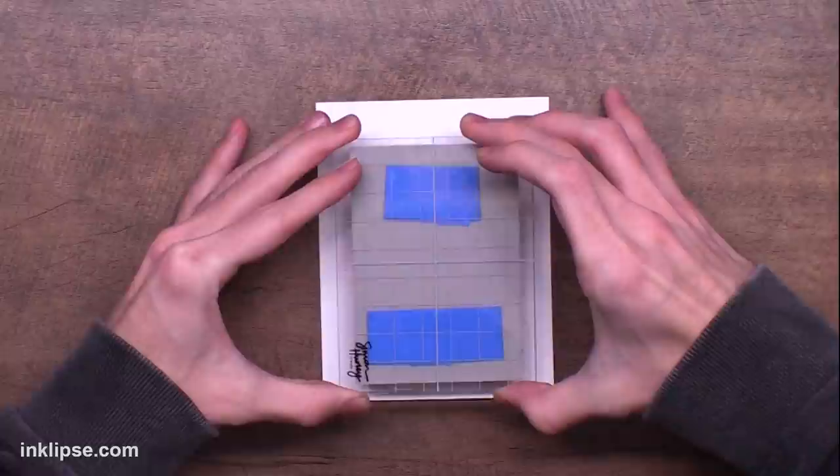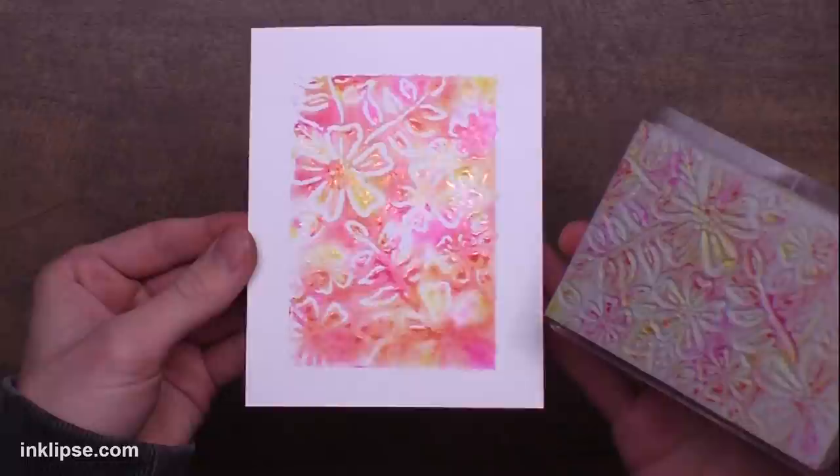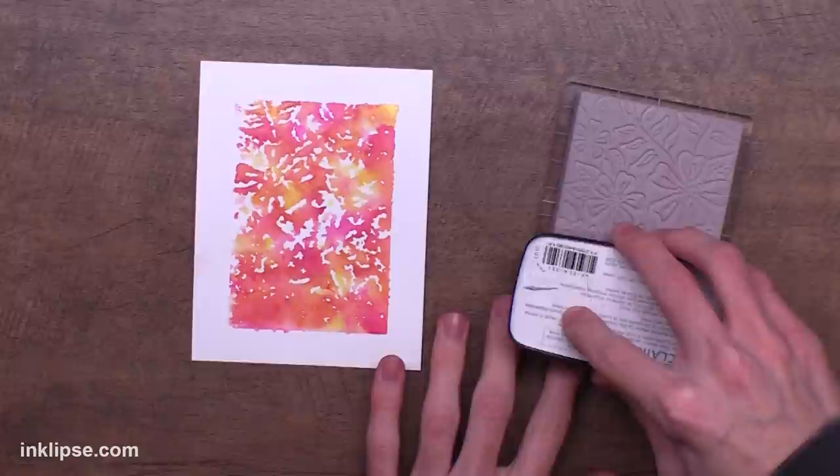For this next impression I used any of the excess ink that was still on the surface there, pressed it down onto another piece, and I love that you get two different prints out of this one inking. This gave me a lot more texture since there was less water, and I also love that kind of watercolor marbled look that you really can't get with an ink pad.